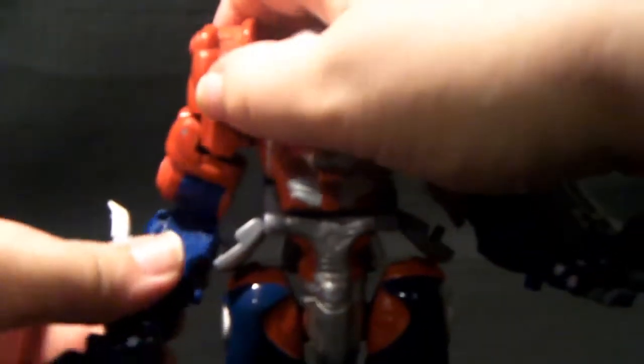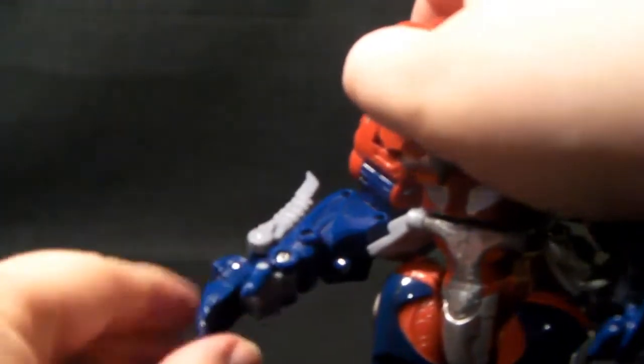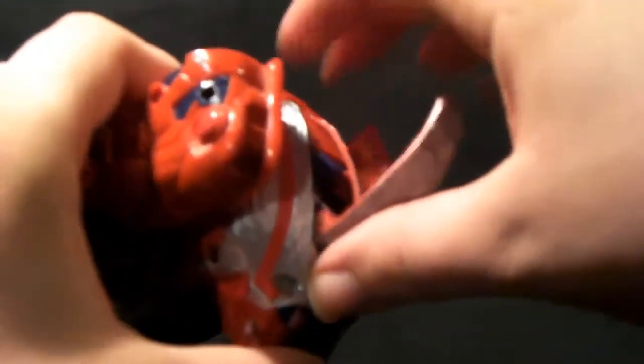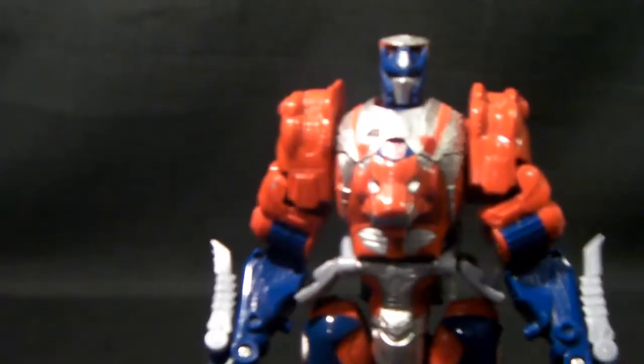The legs — fold them, or straighten them out, fold down the heels, get his legs done. Then take the arms, rotate them and fiddle the hands so he's got a natural hand position. The silver part of his head is really sharp right now. Then reach into the top of the back here, grab and pull out. And there we have Leo Prime in robot mode.